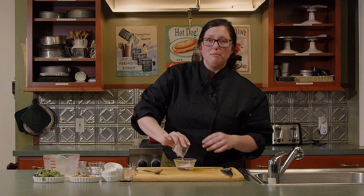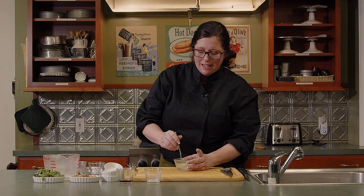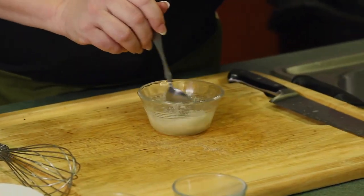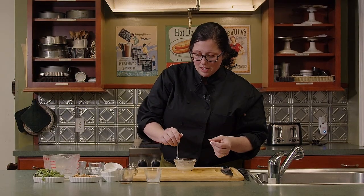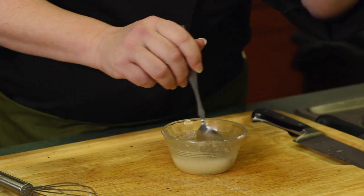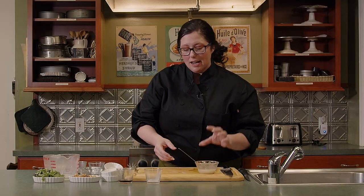We're going to pour the powdered gelatin right into the water. Water can be room temperature — you don't have to make it hot. If you do heat it, the finer particles will blend in more easily. Mix it in with a spoon while our cream mixture is heating up, then set it to the side. We want to transfer it right into the heavy cream before the gelatin is fully set, because if it's fully set the granules are going to be harder to mix in.